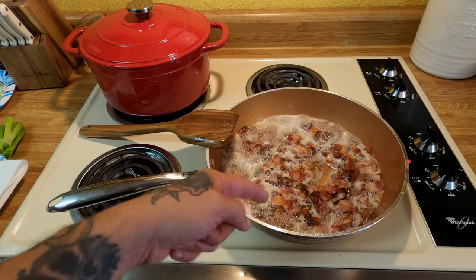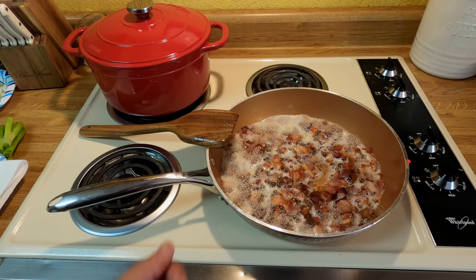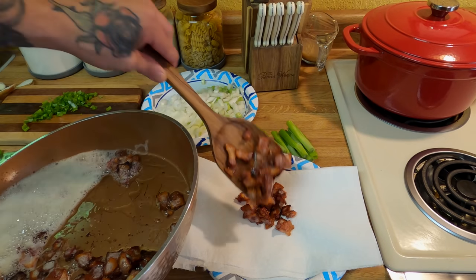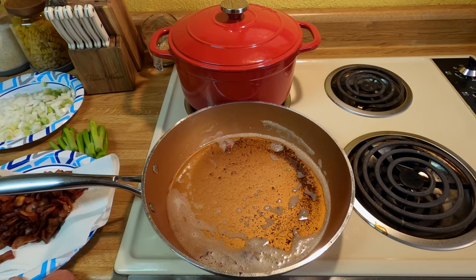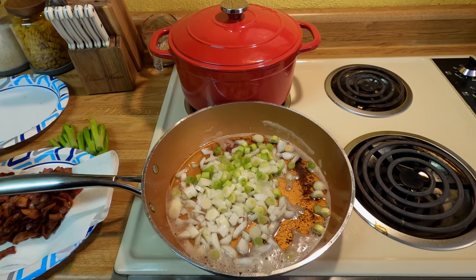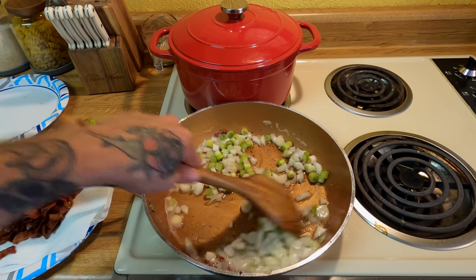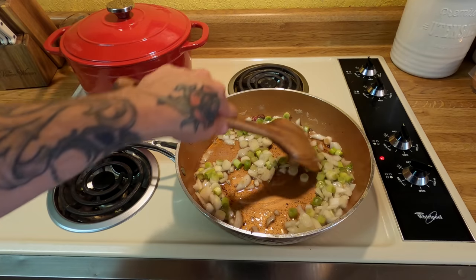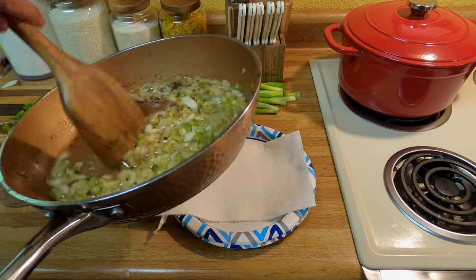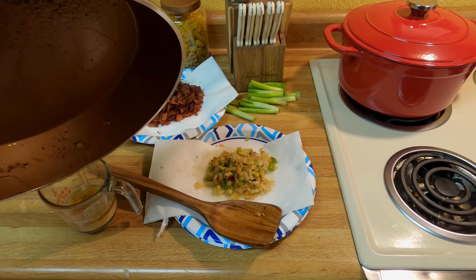Now that your bacon's done, you want to leave the grease but get your bacon out and put it on paper towels. The best way to crisp bacon is on a paper towel. Now that you got your bacon out and resting, take your onions and put them right in the bacon grease. You want to sauté these and let them caramelize a little bit. I know y'all probably thinking I'm crazy — just wait. Now that your onions are done, bring them over to your plate, just like you did with the bacon, so you can get all the grease off of them. Then pour your excess grease out of the pan.